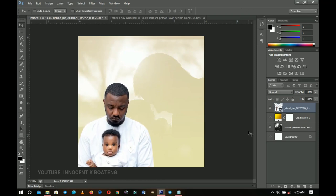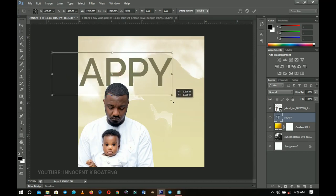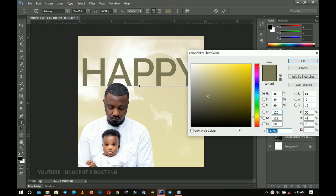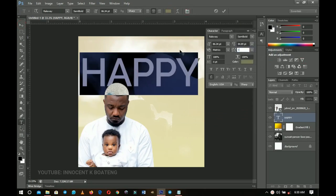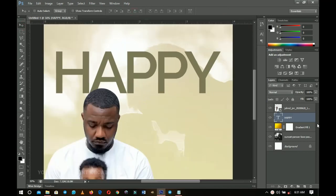Now add the text on top of the gradient layer, behind the subject image. Pick the text tool and type 'Happy.' Press Ctrl+T, hold Shift+Alt, and scale it out. Use a color that blends with the background. In the Toggle Character panel, decrease the tracking to -80 for tight spacing. Press Ctrl+A to center it, then press 5 to set the opacity to 50% so it blends with the background while still being visible.